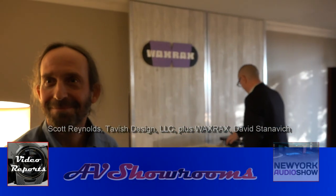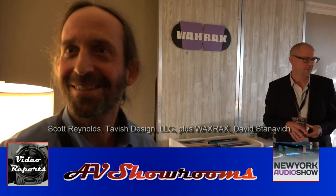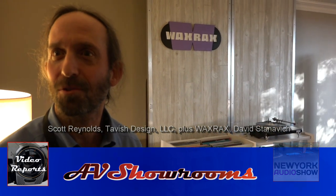My name is Peter Bruniger — hey Scott Reynolds, how are you? You're with Tavish Design. Tavish Design, yes. You're debuting at an audio show. Yeah, this is our first public audio show. Congratulations. First time people can listen to our equipment. We wish you a grand success.